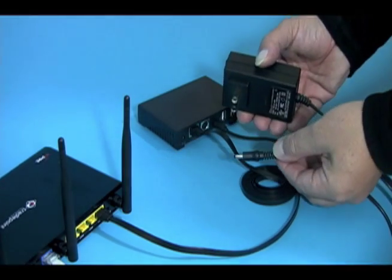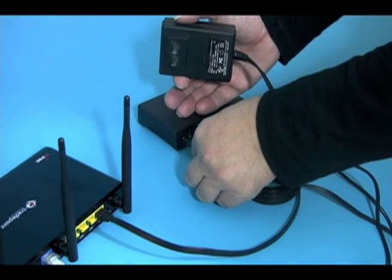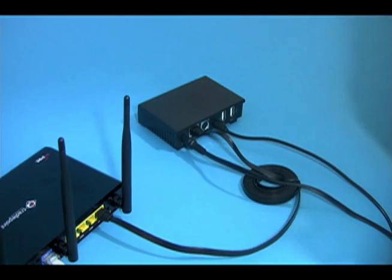The last step is to connect the power cable. With all the hardware connected, we can now configure the system.